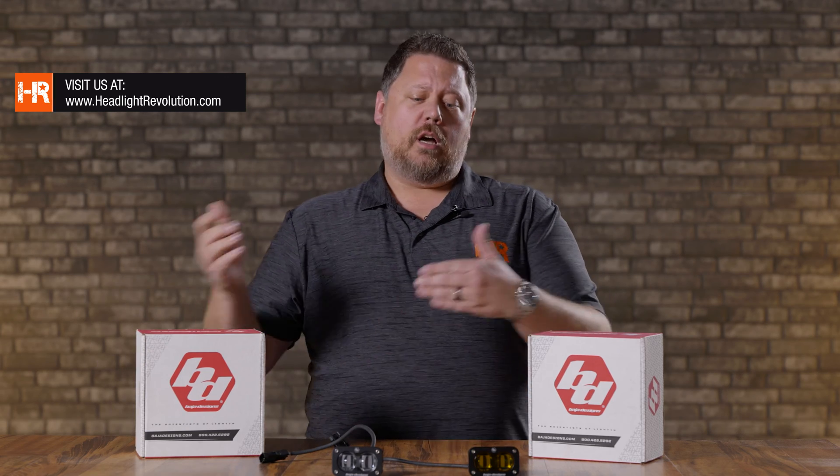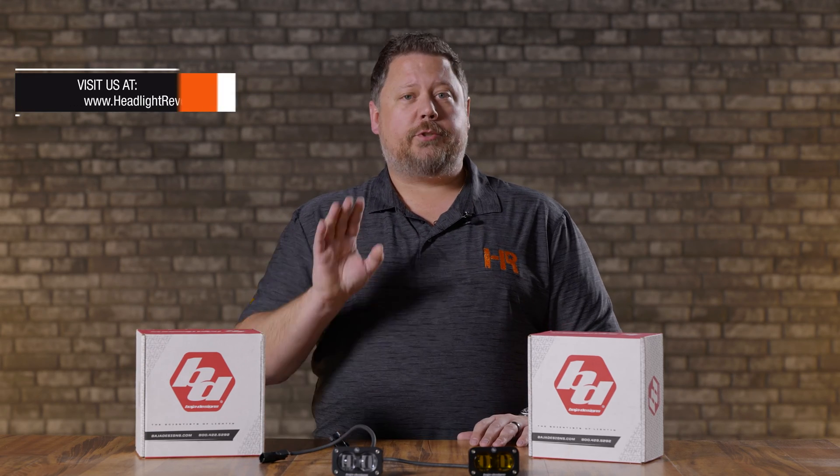At Headlight Revolution, we're owned by the same company that owns Morimoto Lighting, so I'm going to show you those results along with the Baja Designs — but the testing is the same across the board. There's no bias here; we just want you to know exactly what you're buying and what your options are. First, let's take a look at the brightness of the Baja Designs S2 SAE — I'll put the white and yellow on screen and compare them to two other comparable products.